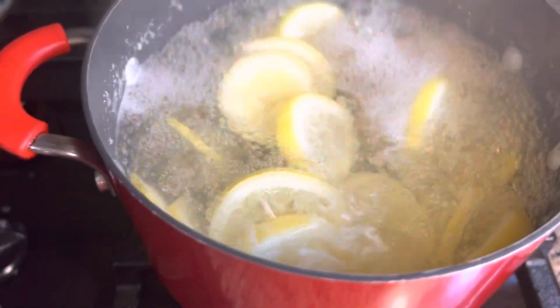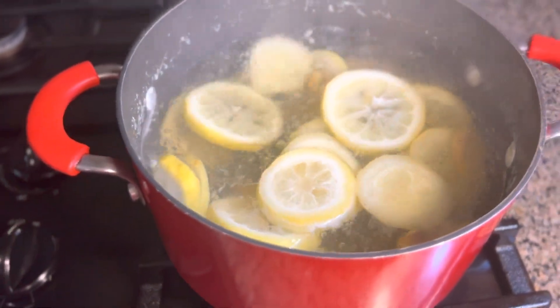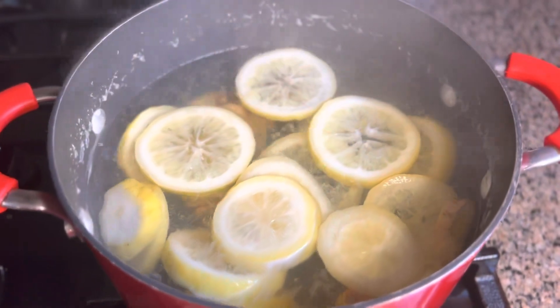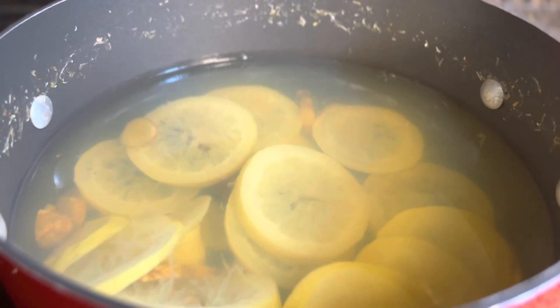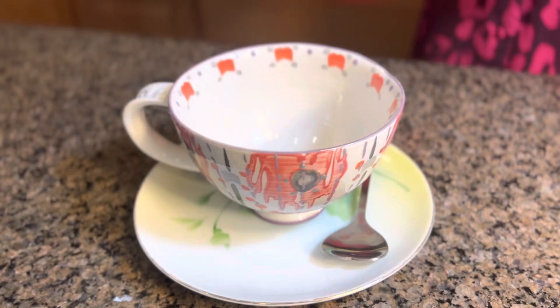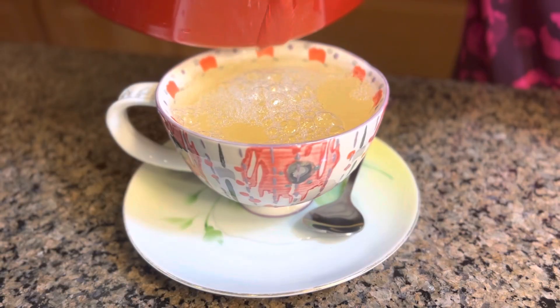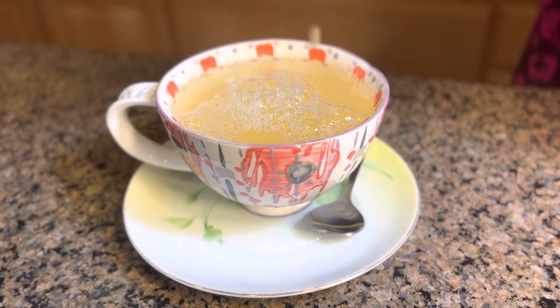After 15 minutes, here it is! It's been boiling for 15 minutes. Now I'm gonna turn the heat off and then we will let it cool down for 10 minutes before serving. After 10 minutes, here it is — now I'm gonna pour some into my teacup. This is what I drink every morning, before big meals.